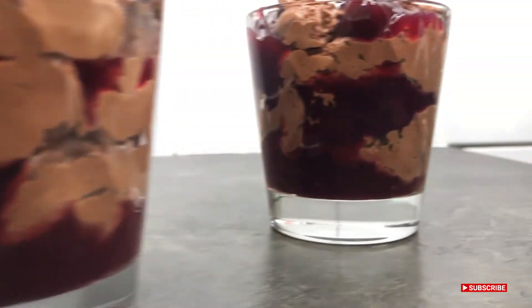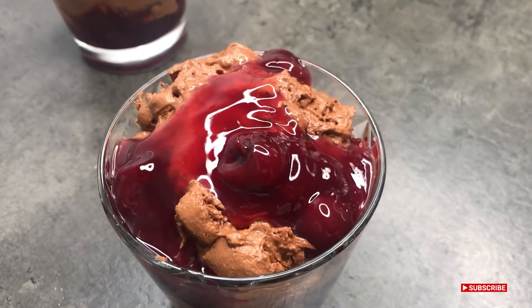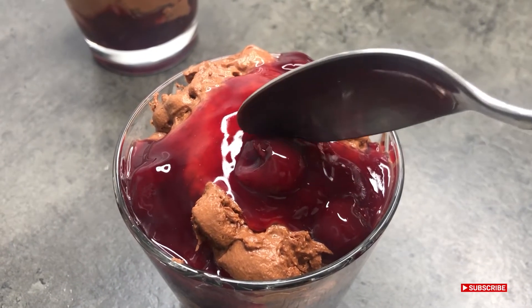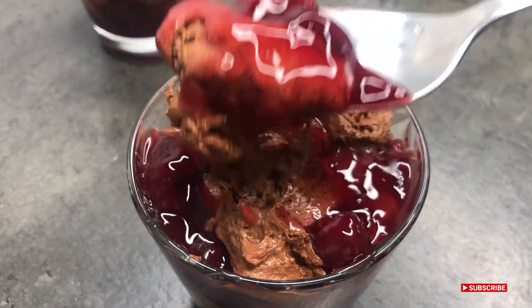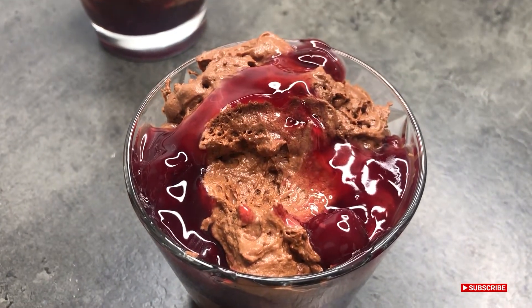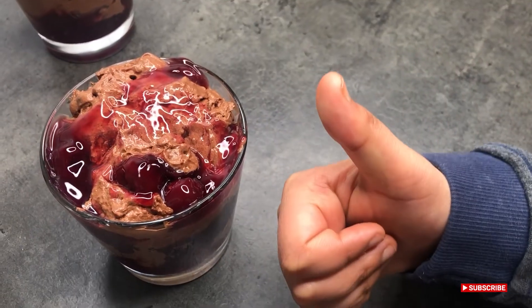It was just so delicious. My nephew actually did a taste test for me because he's a massive foodie — you'll need to wait to the end to hear his verdict. Thank you so much for watching, I'll see you on the next video. Bye! It's a thumbs up from me.